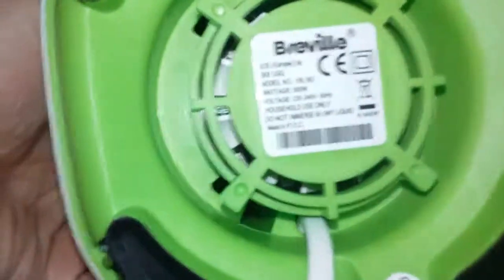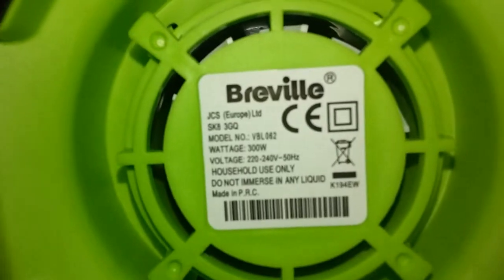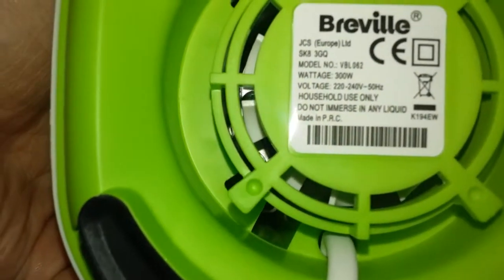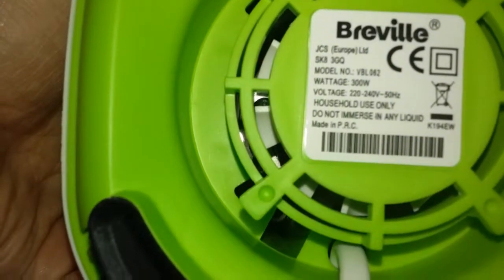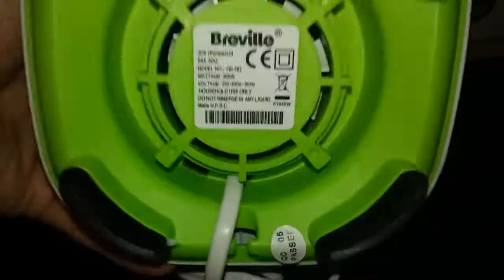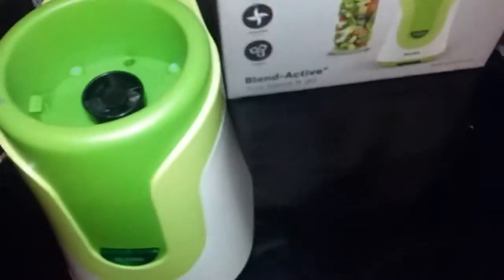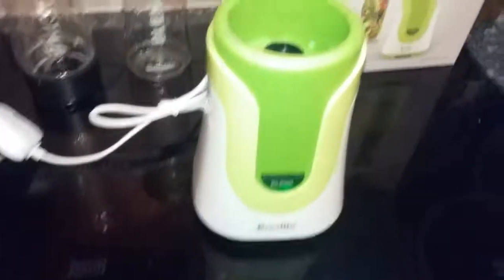Turning it upside down to look underneath: there's the motor and ventilation. Breville model number VBL 062, wattage 300 watts, household use only, do not immerse in liquid, made in PRC.